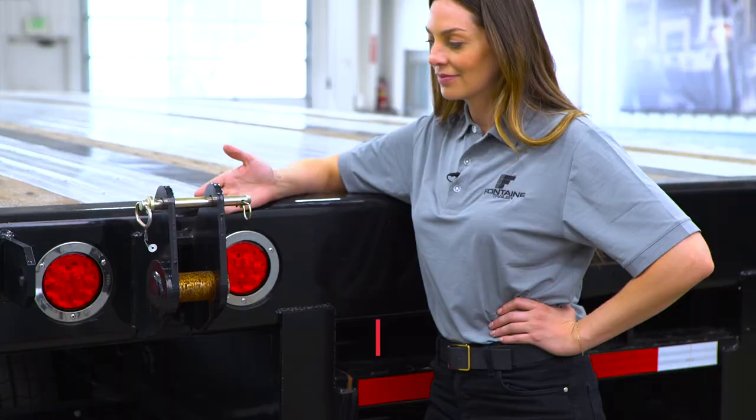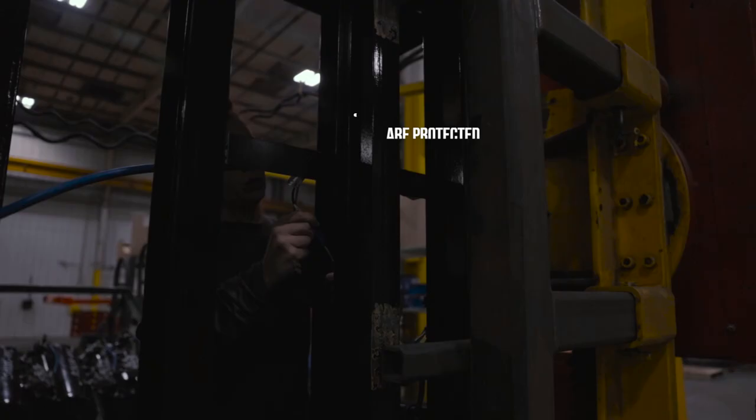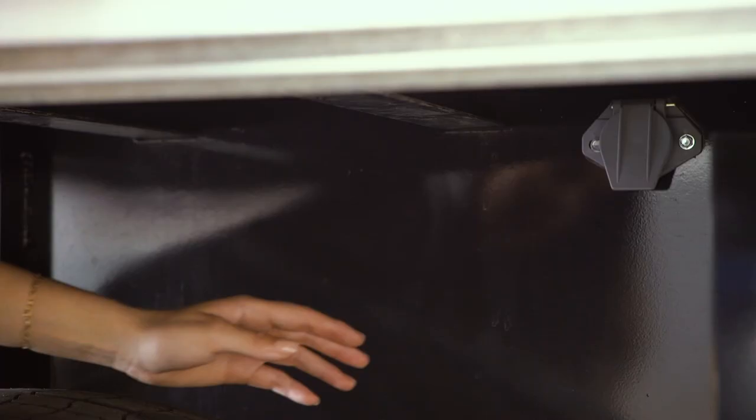Here we have the forklift channels, so the forks will go all the way underneath safely and securely, away from airlines and electrical wiring. As always, there's a DOT-approved bumper, so even if you need to pull the trailer without a forklift on the back, you're good to go. Fontaine has a seven-way plug conveniently located so you can run the lights on the back of your lift.